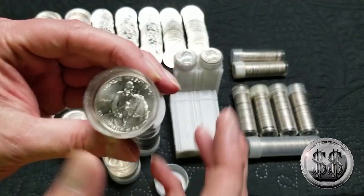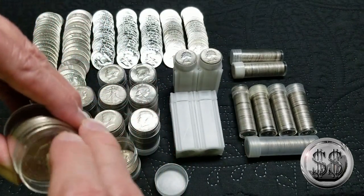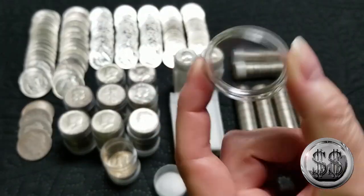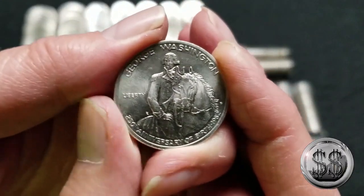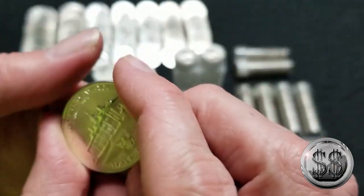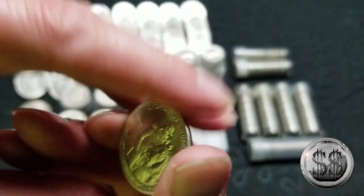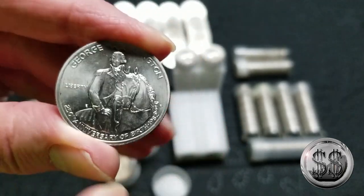From my LCS, I have a surprise — we'll do this at the end of the video. We got the album out. It's a George Washington commemorative half — he sold this to me for seven bucks. It doesn't have the box or the COA, but it's fantastic, and it's in much better condition than the one I have in my typeset album. So, upgrade time.